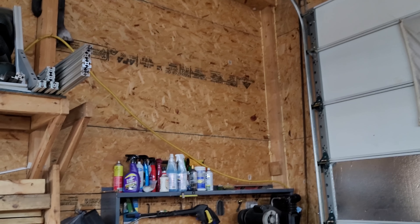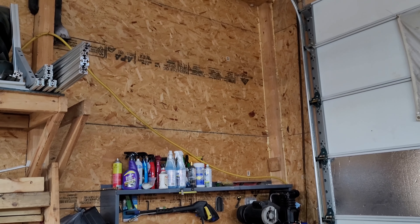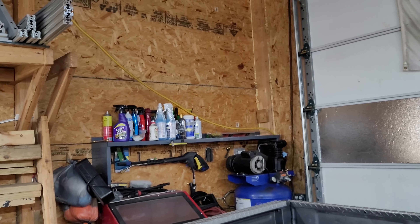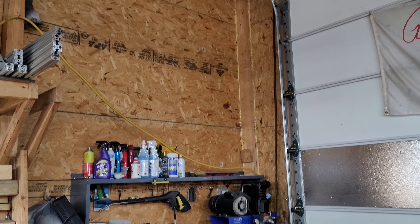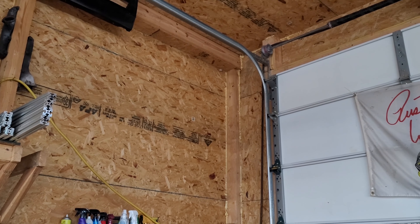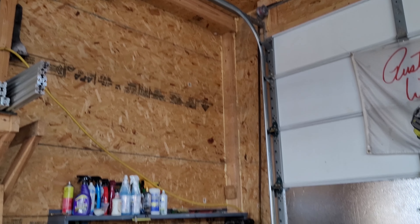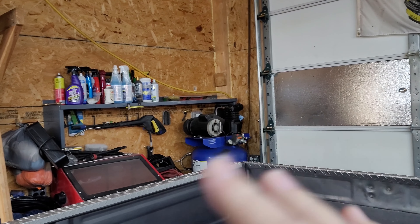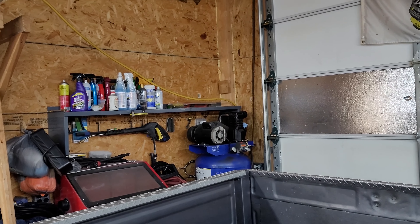All right YouTube, I'm going to start a video here. I took the shelf that was above my air compressor and my sandblaster down because I'm going to build a platform to actually put my air compressor up there out of the way and get it off the floor so I can organize my pressure washer stuff and crap over in that corner.